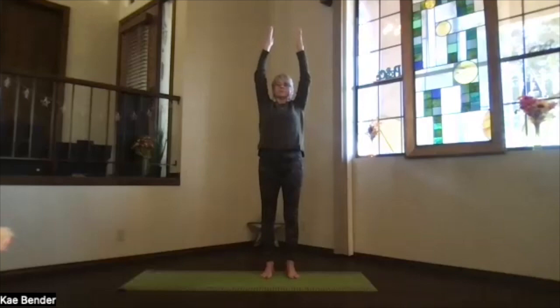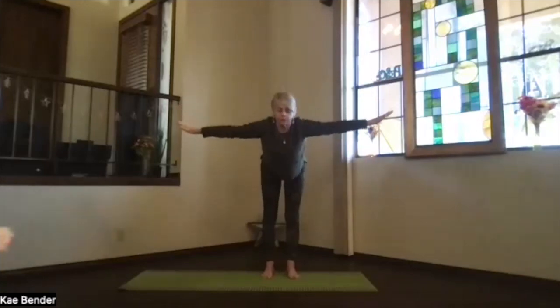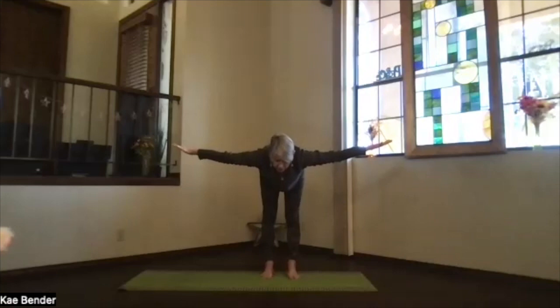Extended mountain pose — sink evenly into your feet, pull those ribs in and up, that core supporting your spine, shoulders down, reach the fingertips high toward the ceiling, crown up, shoulders still down. And then turn your hands out and swan dive forward, arms at shoulder level, come parallel to the floor, stretch everything straight, feel what your body is doing.